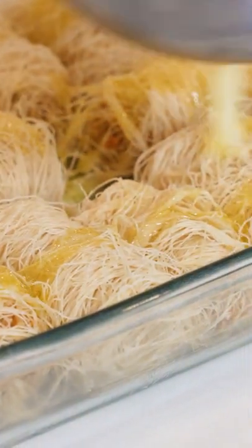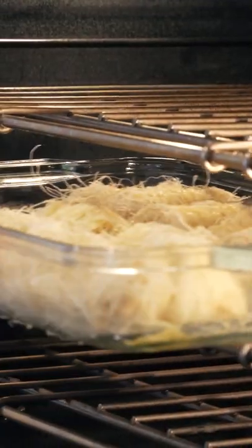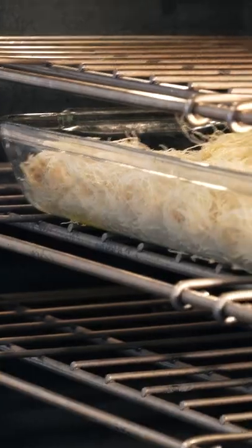The extra butter that we have, we're going to pour that right on top. Then we're going to put this in the oven at 350 for about 50 minutes.